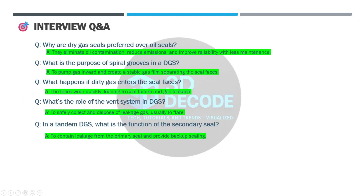Typical interview-style questions and answers. Q: Why are dry gas seals preferred over oil seals? A: Because they eliminate oil contamination, reduce emissions, and improve reliability with less maintenance. Q: What is the purpose of spiral grooves in a DGS? A: They pump gas inward and create a stable gas film separating the seal faces.